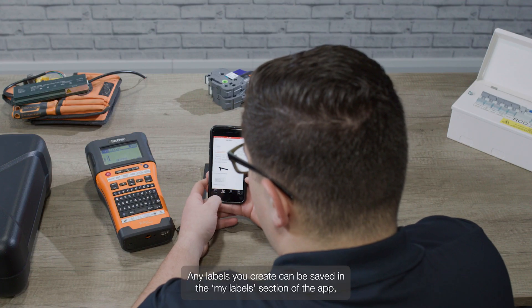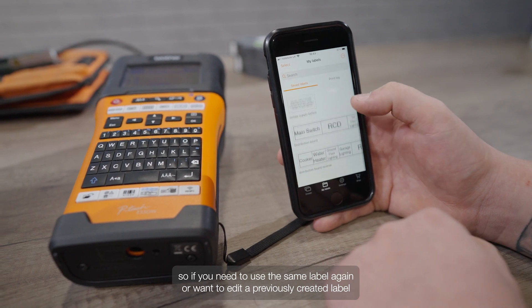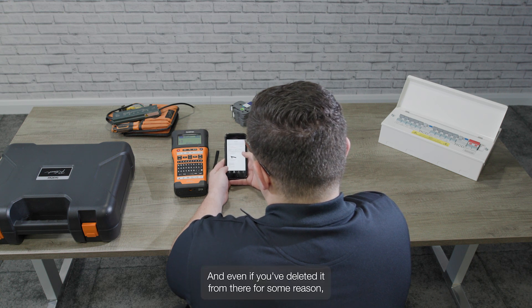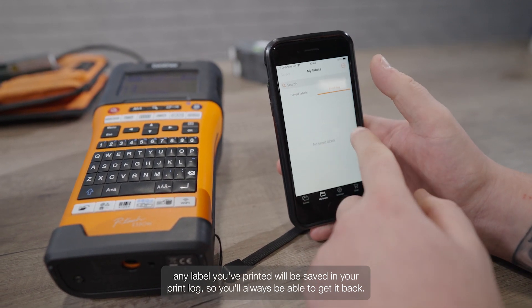Any labels you create can be saved in the My Label section of the app, so if you need to use the same label again, or want to edit a previously created label for a similar application, you'll find it in there. And even if you've deleted it for some reason, any label you've printed will be saved in your print log, so you'll always be able to get it back.